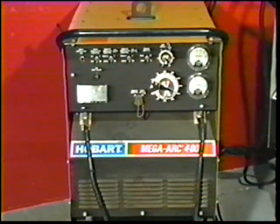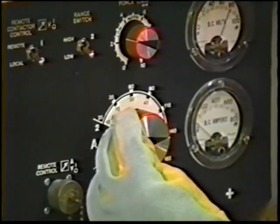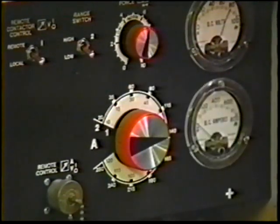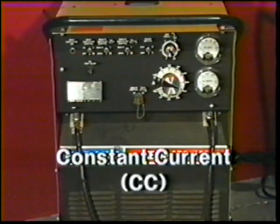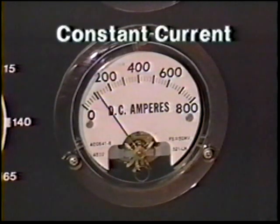The power source is used to provide electrical power for maintaining the welding arc. This power is maintained through control of the voltage-amperage relationship, which is adjusted by the welder with a current control knob on the face of the power source. There is one basic type of power source for shielded metal arc welding: the constant current welding machine, which maintains almost constant current for fluctuations in the arc length.